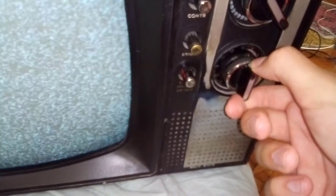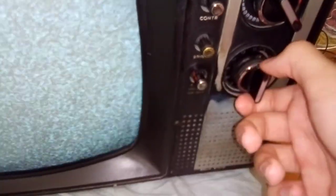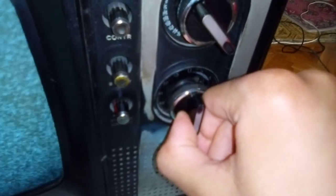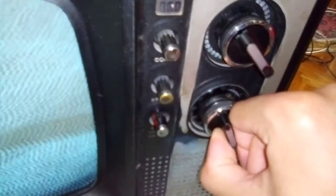That was almost all of the channels. Now I will show you the VHF channels, which are — I don't know how to describe it — they don't have too much signal to provide good image or sound quality, but I will show you these channels. As I told you before, there is a bad signal but we can try to adjust it.